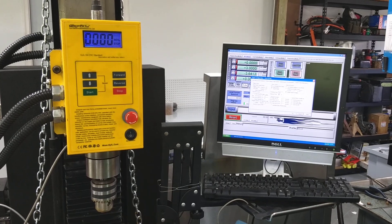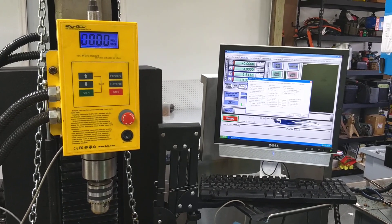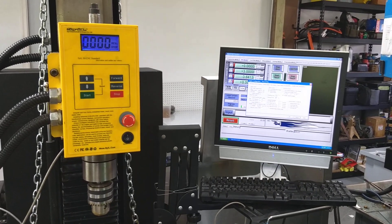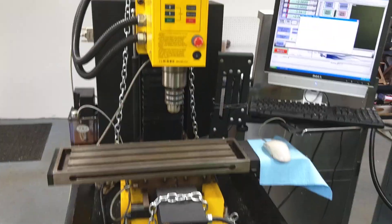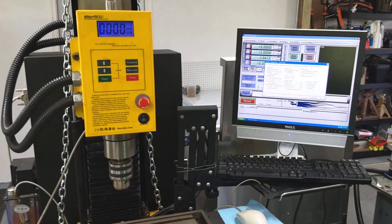If you guys have any suggestions — if anyone out there has put new electronic guts in their Syil, this is an X4 if I didn't mention that — I sure would like to know about it. Thank you. Bye-bye.